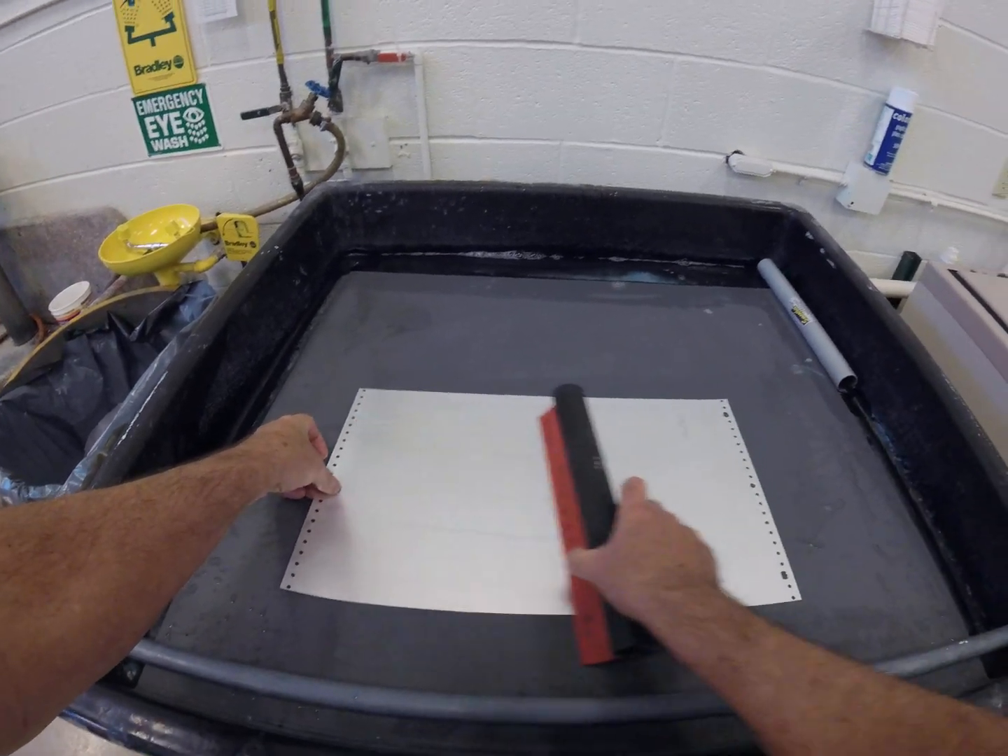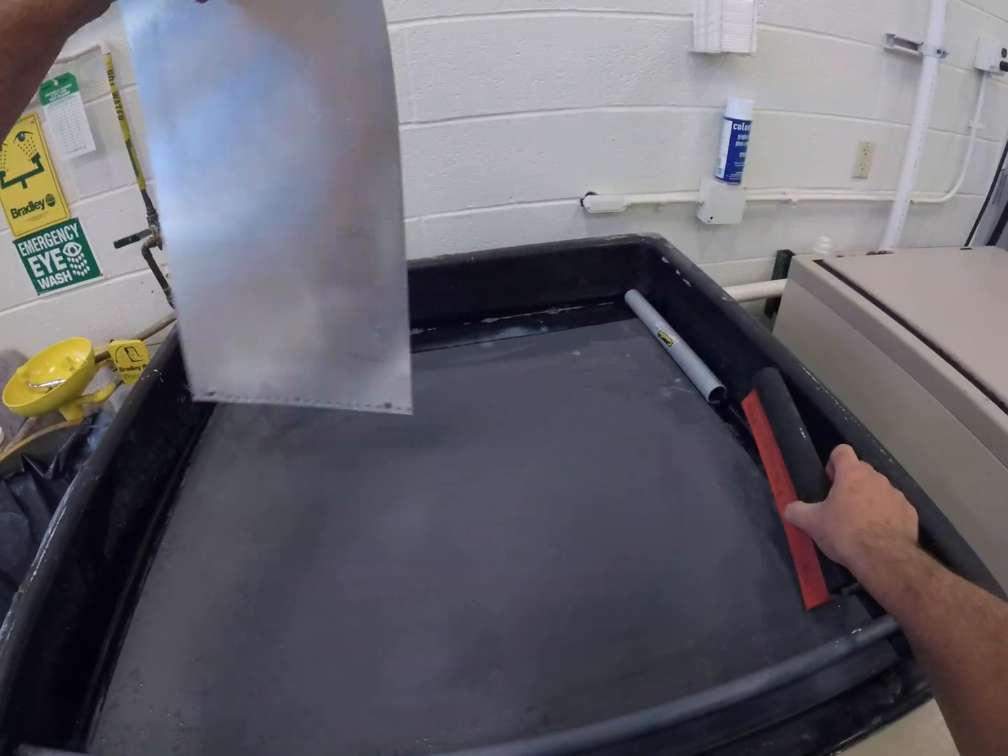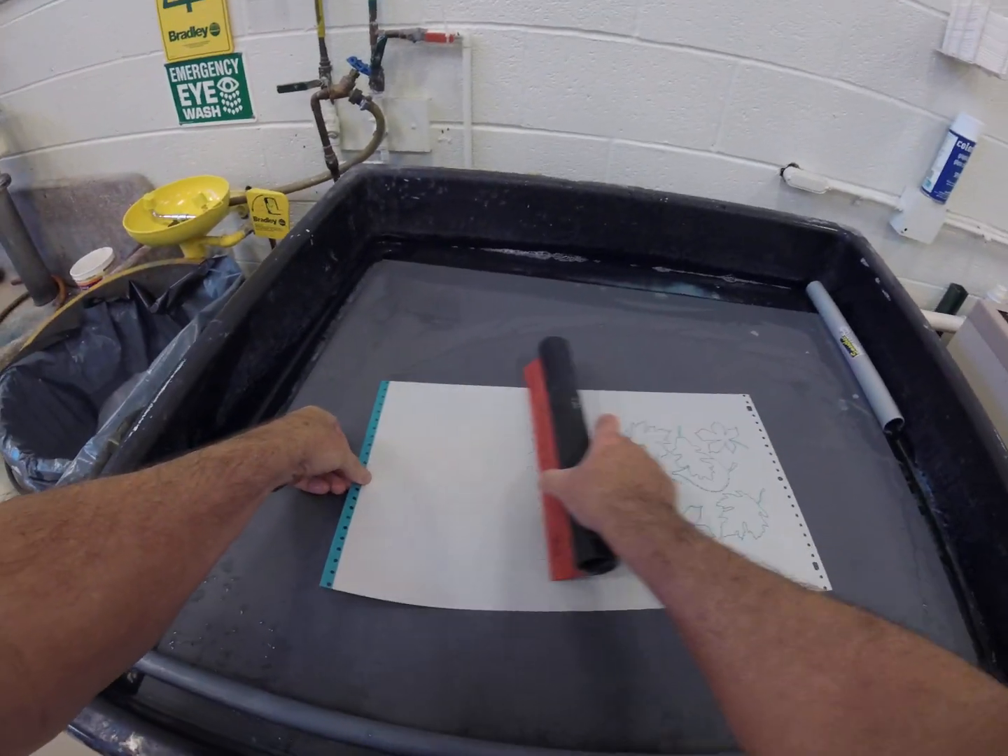Squeegee the back of the plate dry, squeegee the bed dry again, and now we'll squeegee the front of the plate dry.